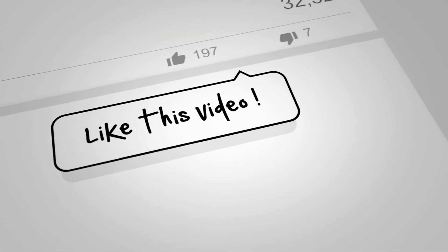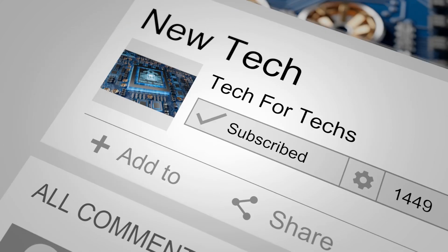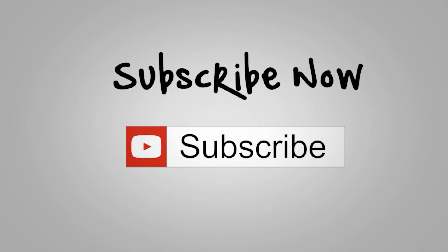Before we go on to the main video, if you would do us a favour, click that like button, subscribe, and click the bell as well. That way you'll get notifications of new videos and live streams we do. Doing all these things helps support the channel, allowing us to release more videos, better quality videos, and more content exclusively just for you.